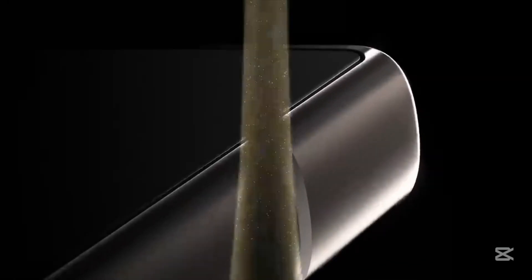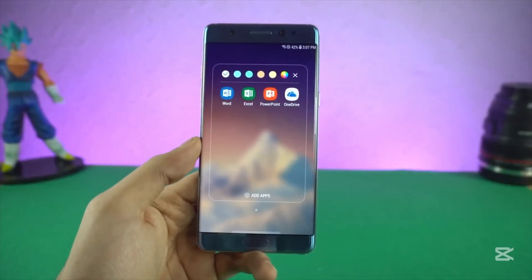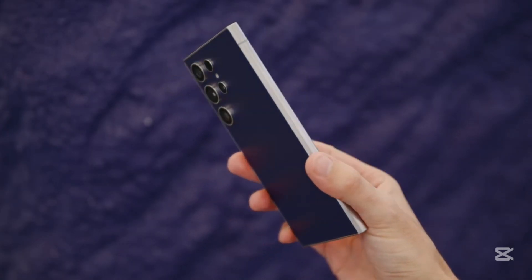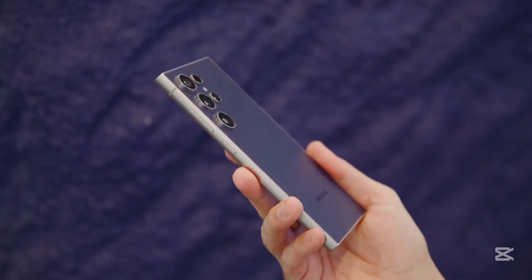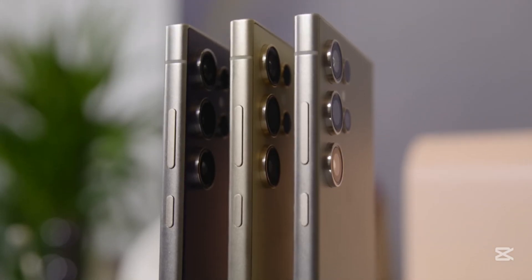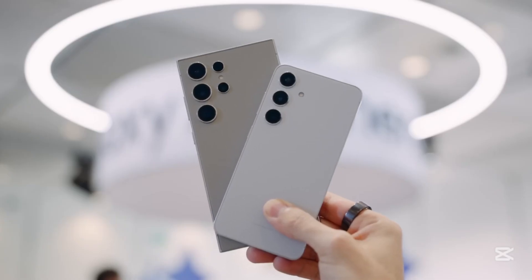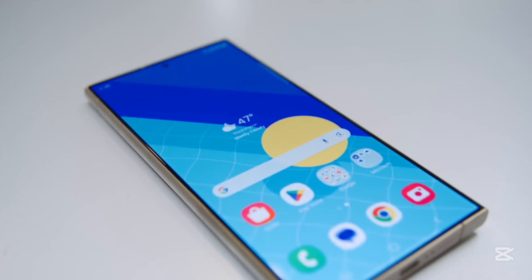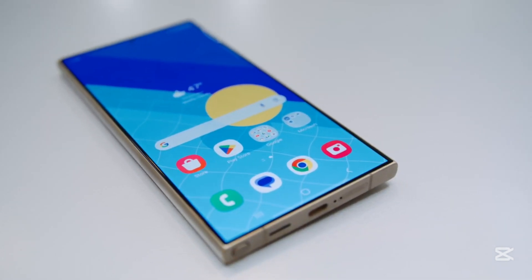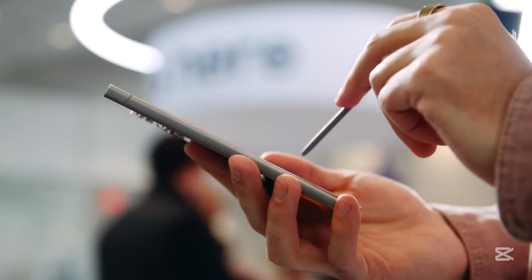So what's really going on here? Is Samsung testing the waters to move away from the S Pen to make more room inside the phone — maybe for better cameras, battery, or cooling systems? Or are they trying to push users toward a foldable future, where stylus support remains but as an external option? If the Galaxy S26 Ultra ends up being the last model with a built-in stylus, it'll mark a major shift — not just for Samsung, but for users who rely on the S Pen every day.